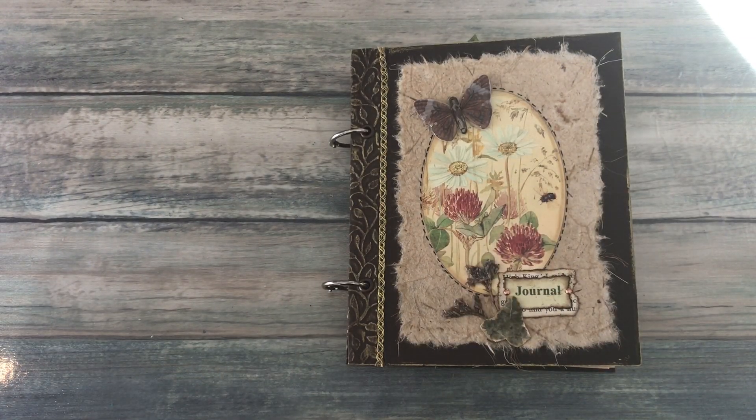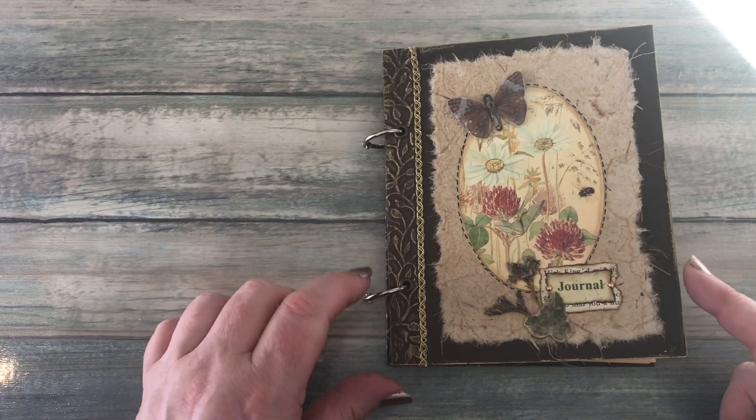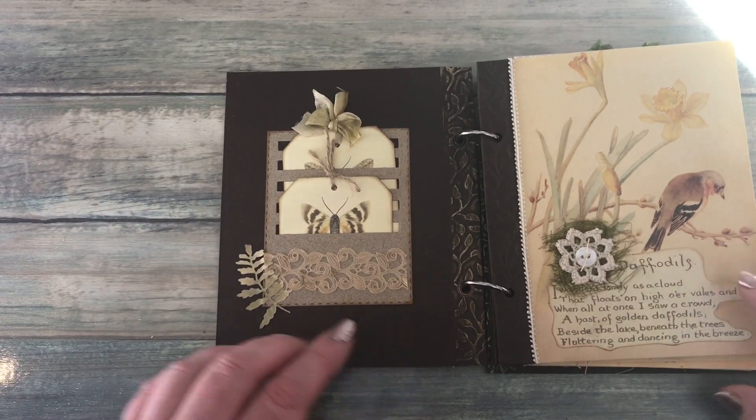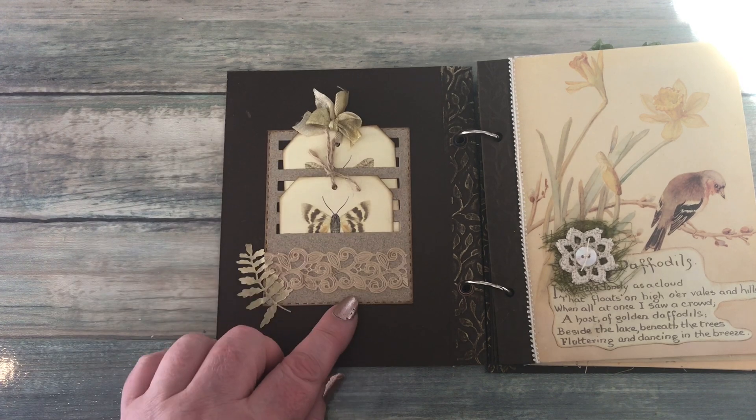As I show you through the journal I'm going to talk to you as though you haven't actually seen the postcard videos. So if you have seen them you might want to skip a little bit of the video. We go to the inside, and on the inside cover I added one of the...